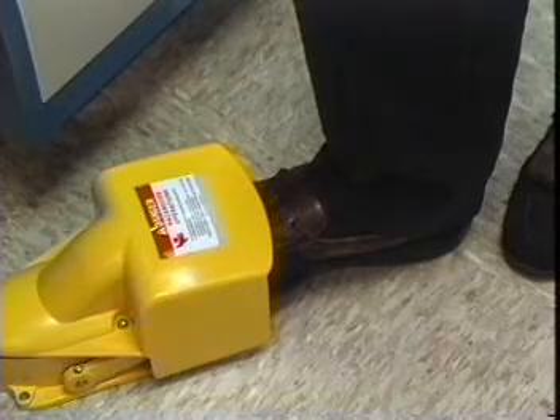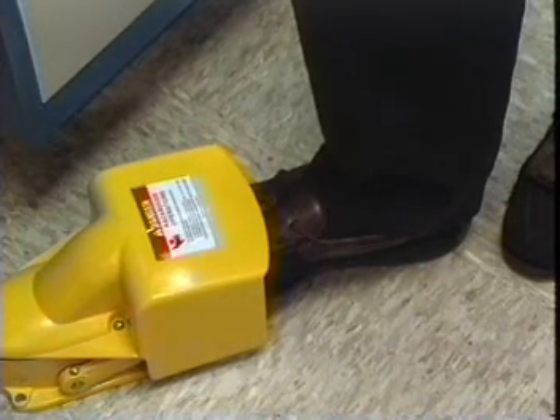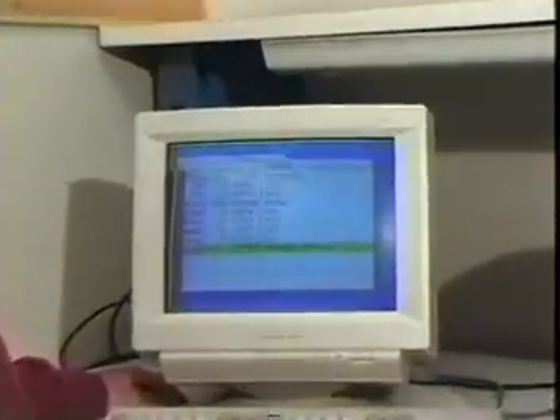The measurement takes four seconds. The measurement is started by pressing the foot switch or the space bar on the computer. The results of the measurement are displayed on the screen of the computer.